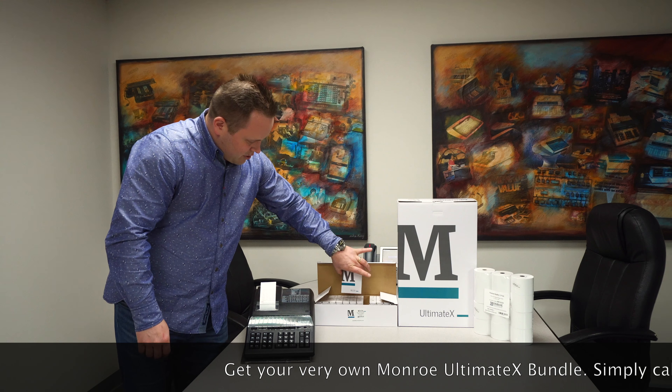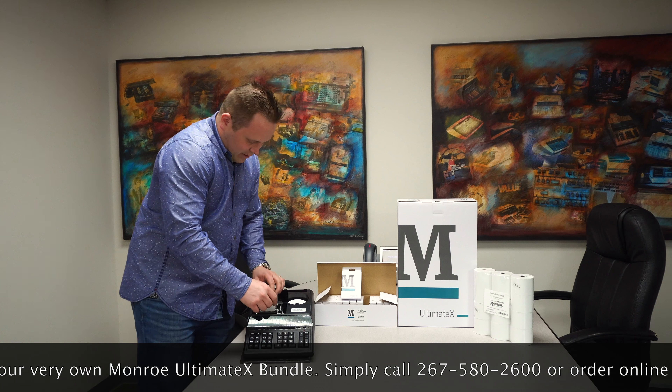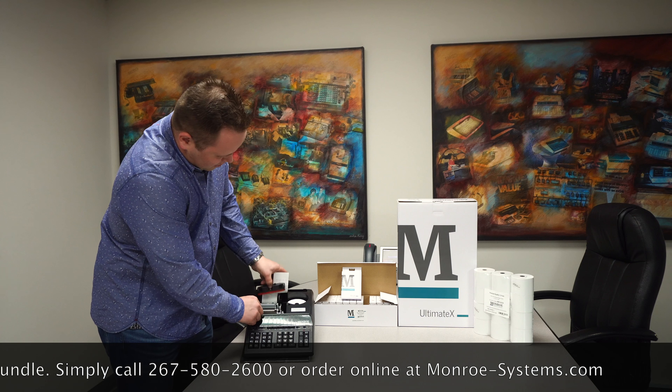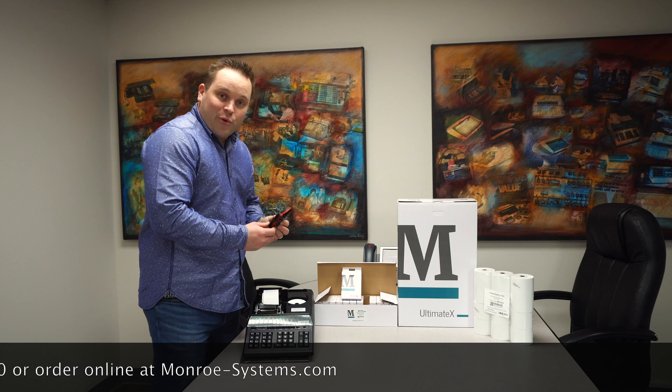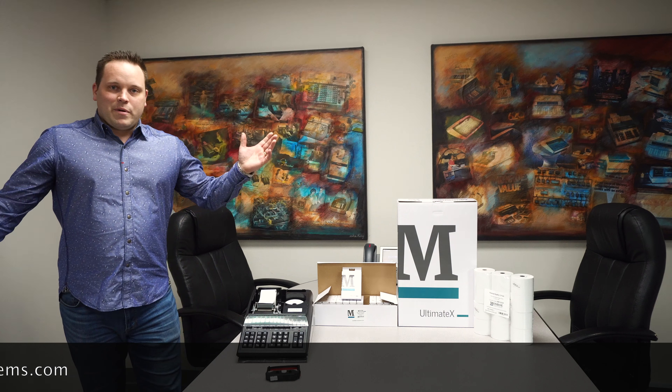And with the Monroe M33X ribbon cartridge — I'll open it up again because it's so good looking, I don't want you to miss out on it — you're going to see this M33X ribbon cartridge clicks right in and out. 20% off, $234.40, all delivered to your door with free shipping. Can't beat that, folks.